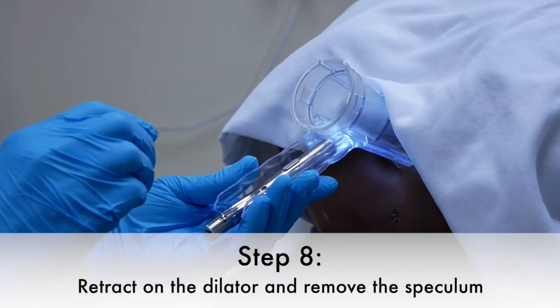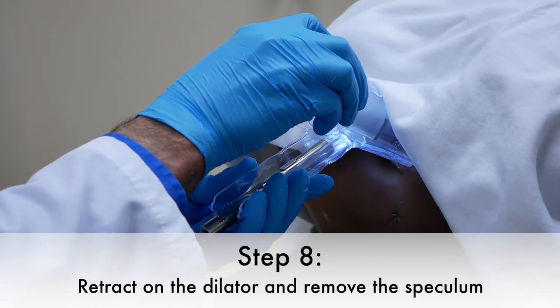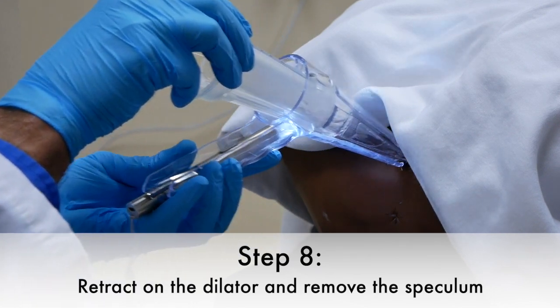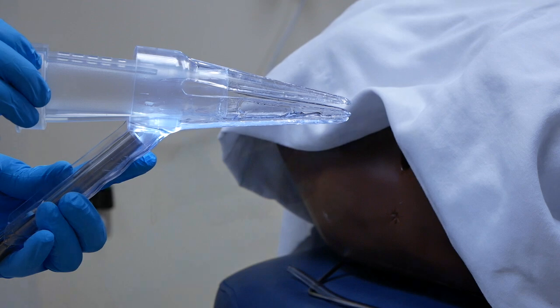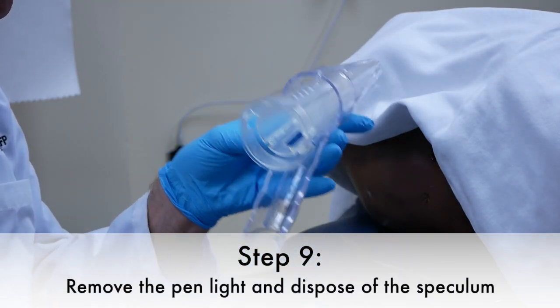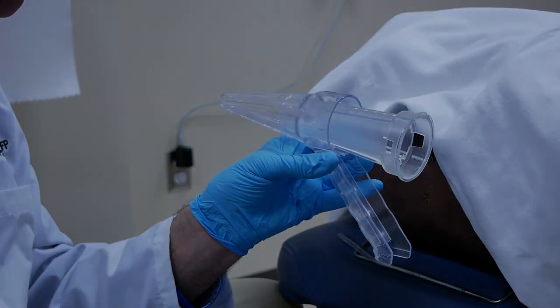Step eight is to simply retract on the dilator and remove the speculum in its entirety. Step nine is to remove the penlight, turn off the light, and dispose of the speculum.